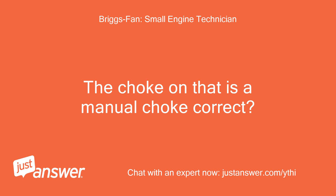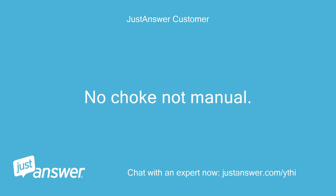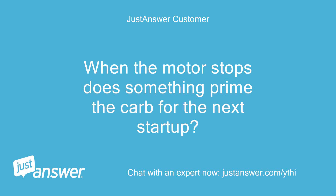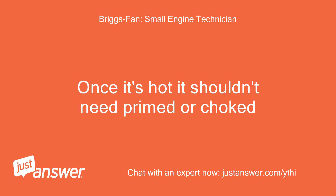The choke on that is a manual choke correct? No, the choke is not manual. What mechanism makes the restart easy? When the motor stops, does something prime the carb for the next startup? Once it's hot it shouldn't need to be primed or choked.